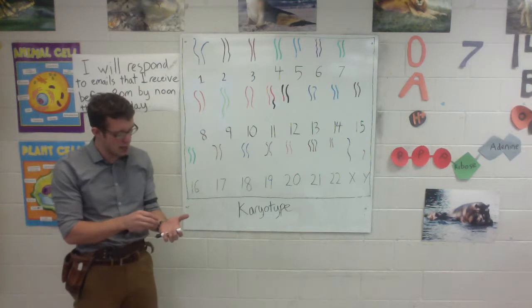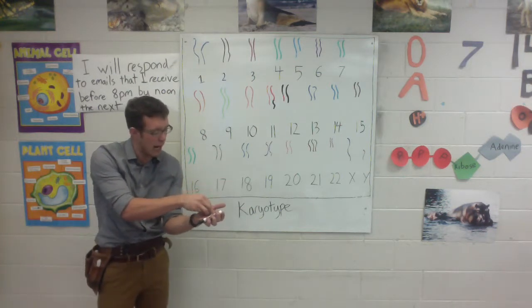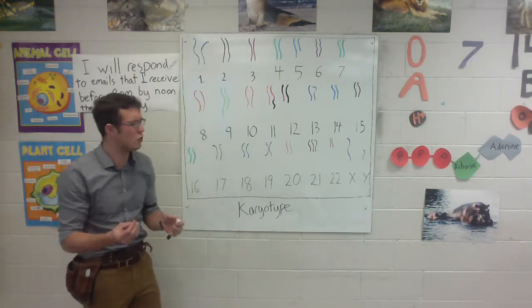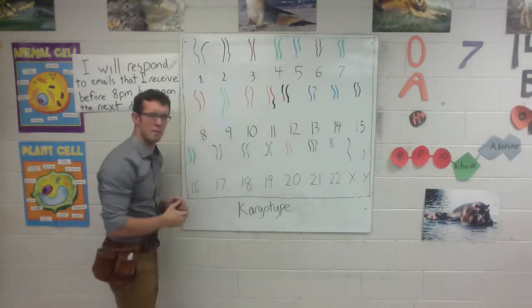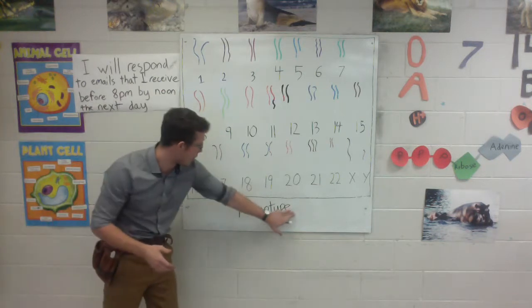So what you and I did is we went into one of the nuclei in that child's cells and we pulled out all of the chromosomes inside of it. We took those chromosomes and we spread them out so we could get a better look at them and see if there was anything wrong with them. We call this display of chromosomes a karyotype.